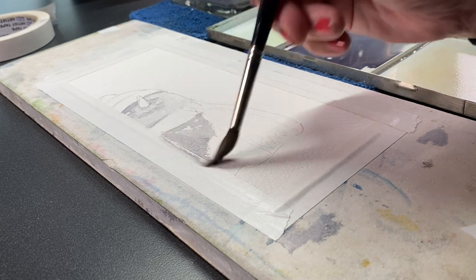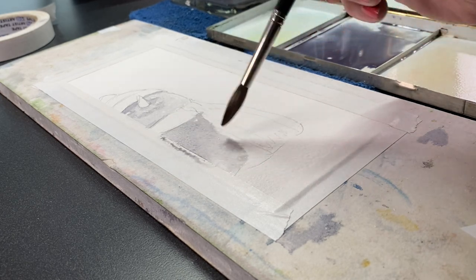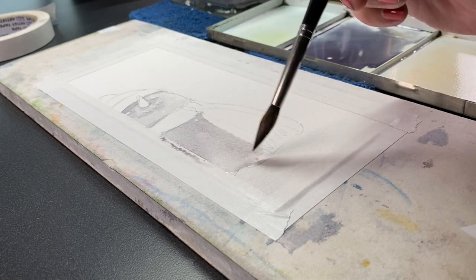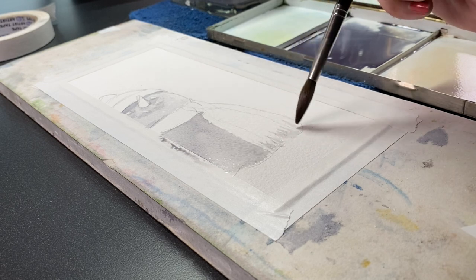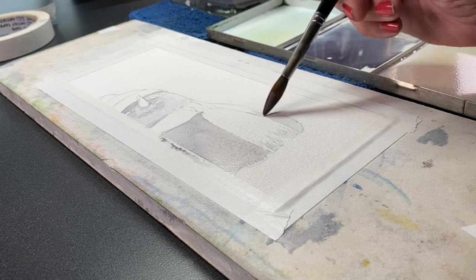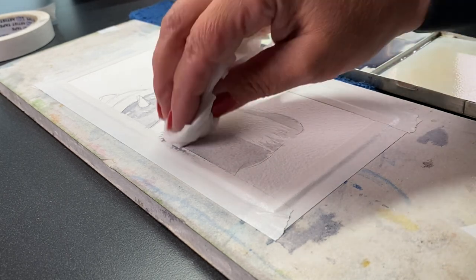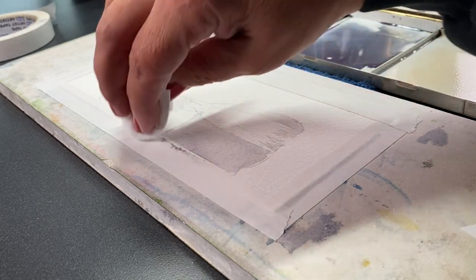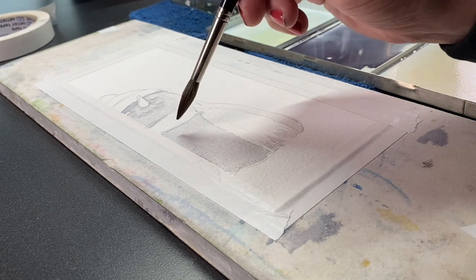I'm doing this on Arches cold press paper — the bright white, I believe. There are other papers like natural white in a whole bunch of different brands, but if you're looking for something that's going to be white-white, look for any name called 'bright white,' because that's usually a much whiter color which works better for snow paintings.